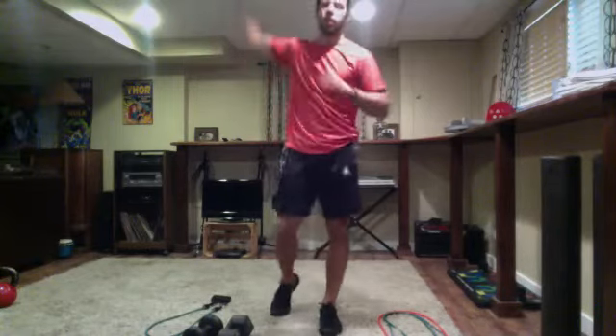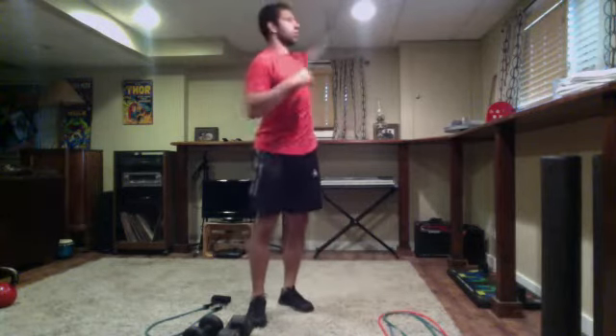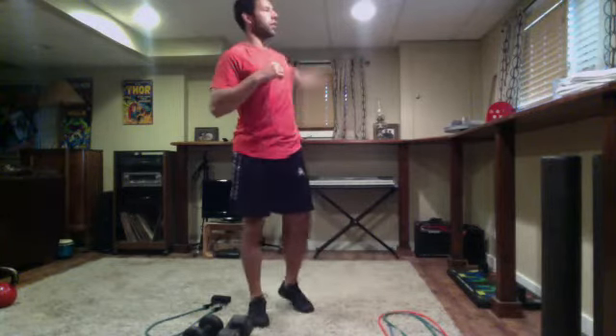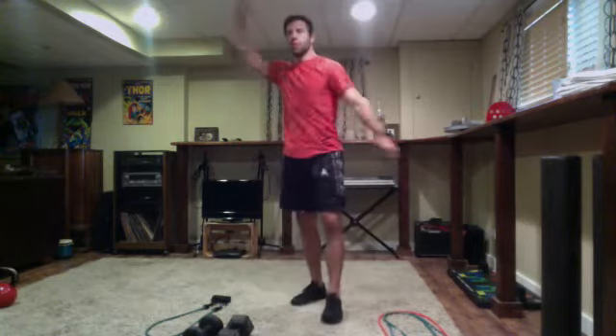All right team, go ahead and get into your space starting with single arm circles going forward. One side at a time, switch it up, other side going forward and backward.